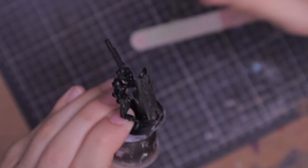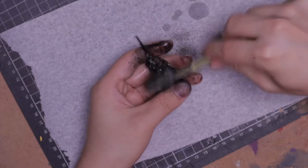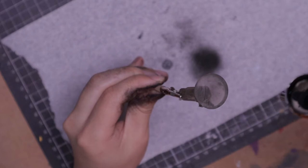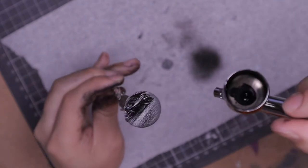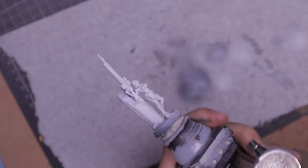Now that some of the clear resin is exposed, it wouldn't give an even surface for priming, so I give it an iso bath from the ultrasonic cleaner and use a toothbrush to remove the rest of the paint. I need to prime the bottom of the base to seal the resin from the light to stop it from over-curing, so I use a painting clip to hold the mini upside down and paint it black. Once the black has dried, I go over with white primer for the rest of the mini.